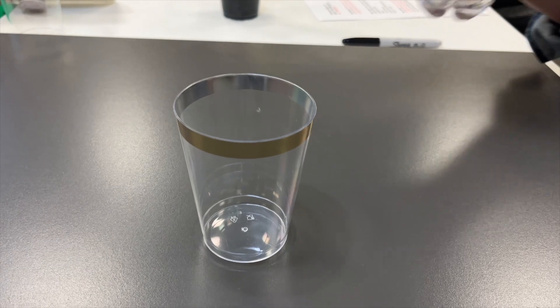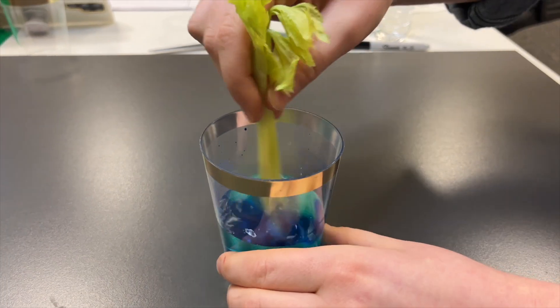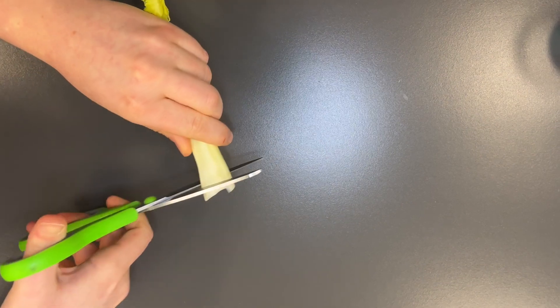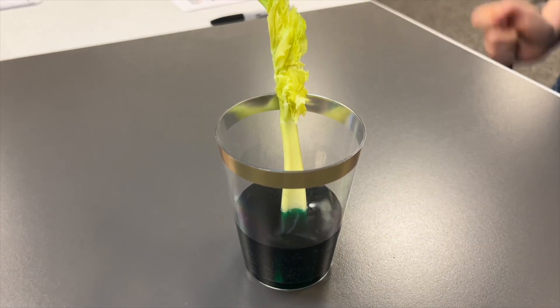Let's get started. First, pour water into each glass or jar about halfway full. Next, add a few drops of food coloring to each glass and stir the water to evenly distribute the color. Now take your celery stalks and carefully trim the bottoms to ensure they can easily absorb water, then place one celery stalk into each glass of colored water.